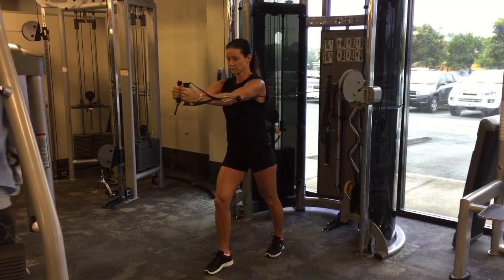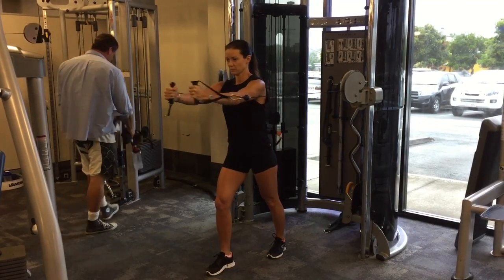Then you want to inhale, squeeze the arms together and exhale, return to the starting position with control.